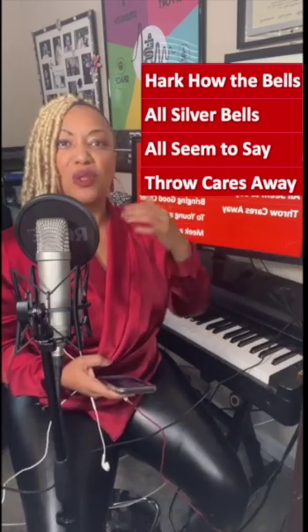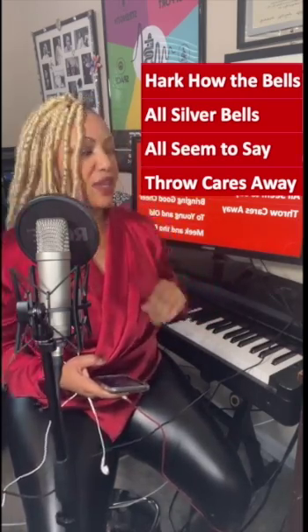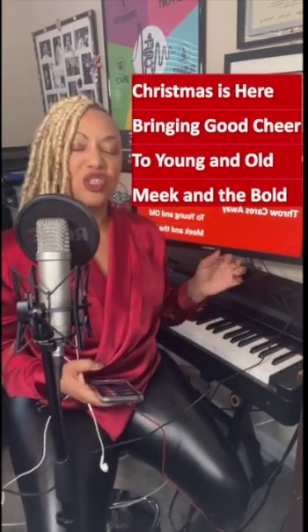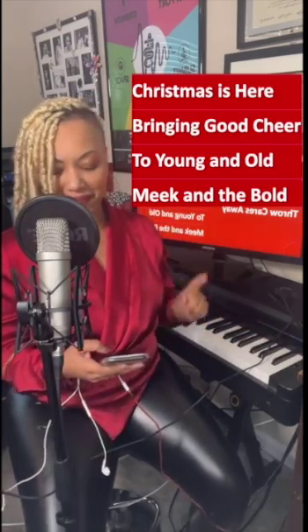Hark how the bells, sweet silver bells, all seem to say, throw cares away. Keep those jaws loose and flexible. Christmas is here, bringing a cheer, too young and old, meek and the bold. That's it. Let's go up.